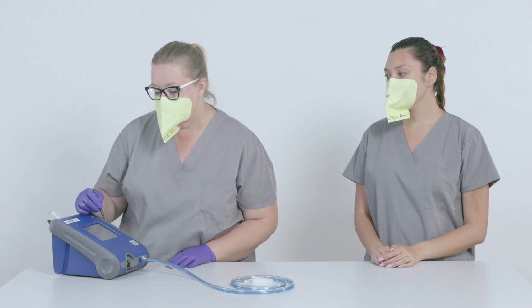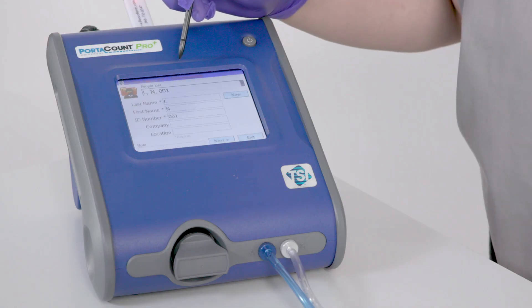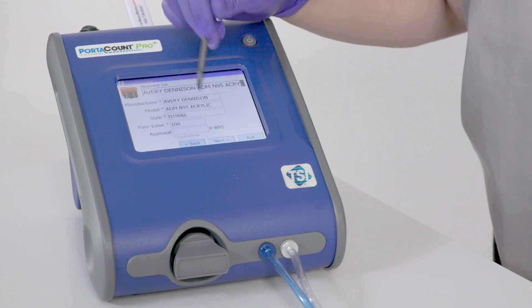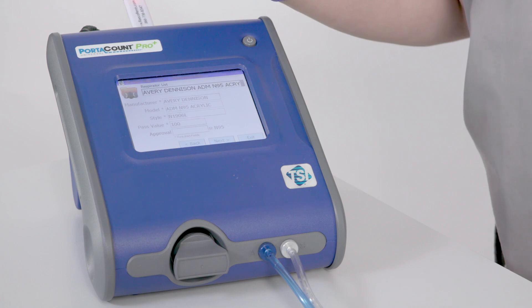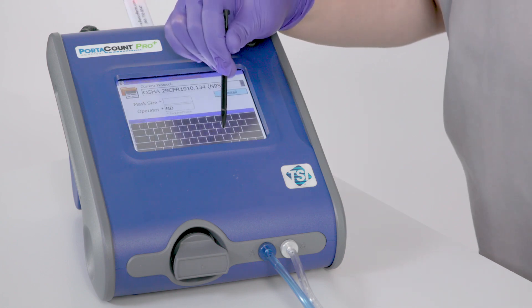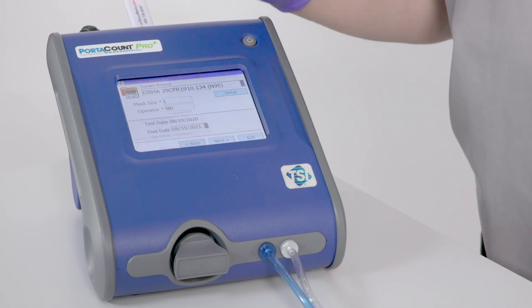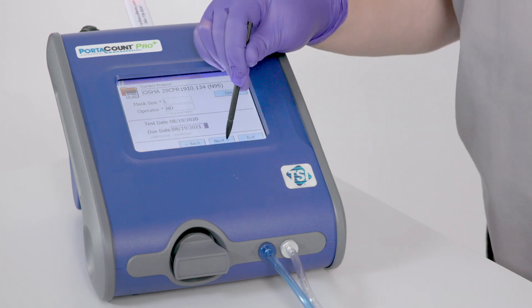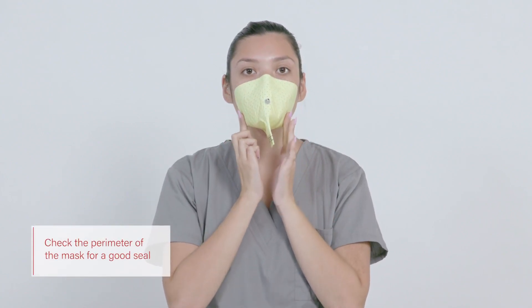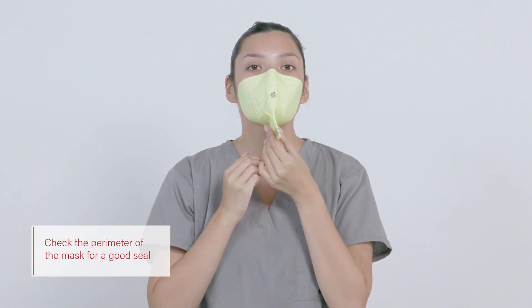Step five: test the mask. Enter the required information into the machine to begin the test, such as the subject ID, mask type, and mask size. Be sure to follow the manufacturer's instructions and facility protocols when conducting the test. Have the test subject complete an additional check around the perimeter of the mask to ensure a proper seal.